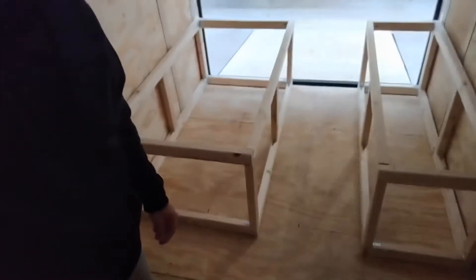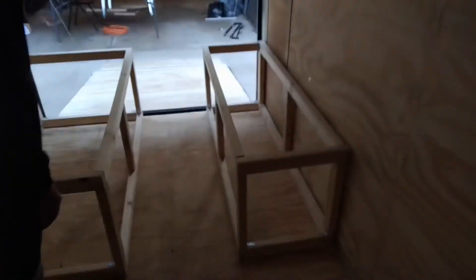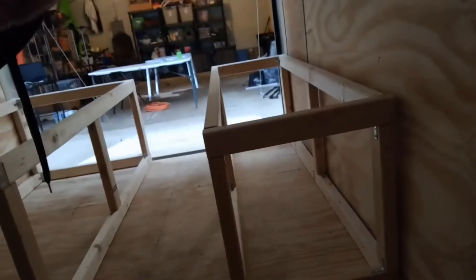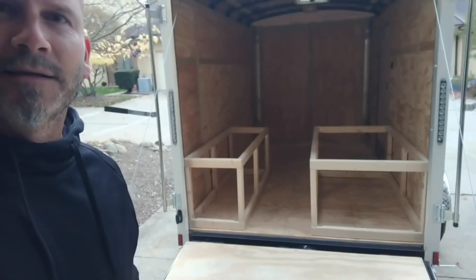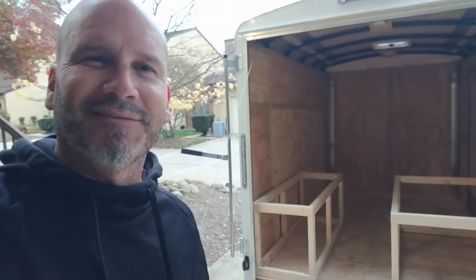This is actually the final video of day number three. I fixed the box — as you saw last time they were uneven, so now everything is on the outside like it's supposed to be. I'll walk out here real quick and show the final view. Day three: boxes complete, rock and roll.